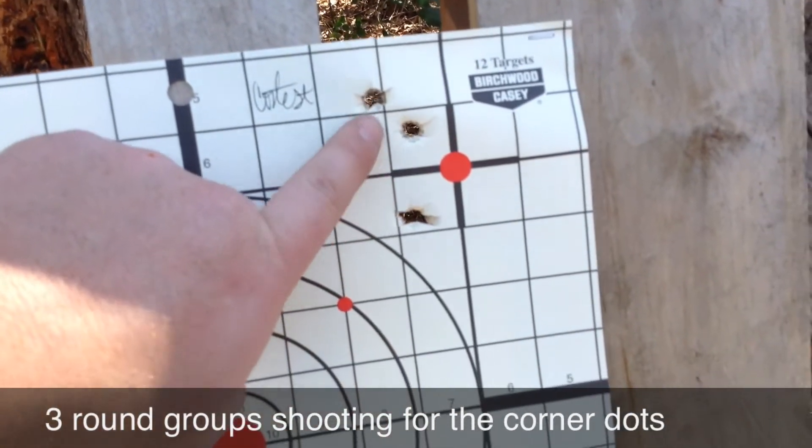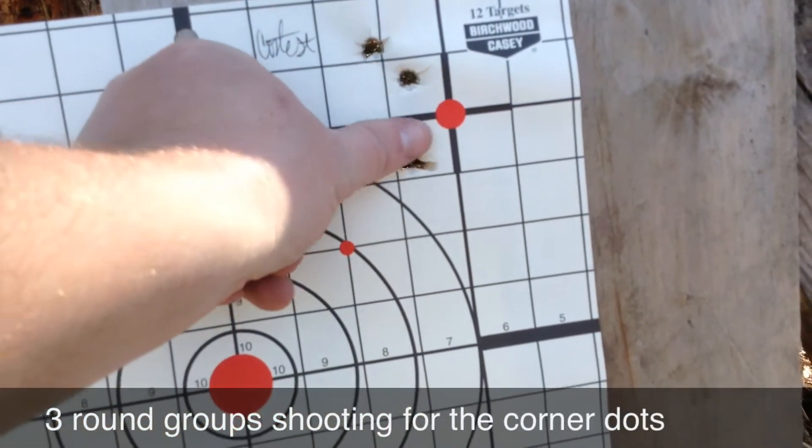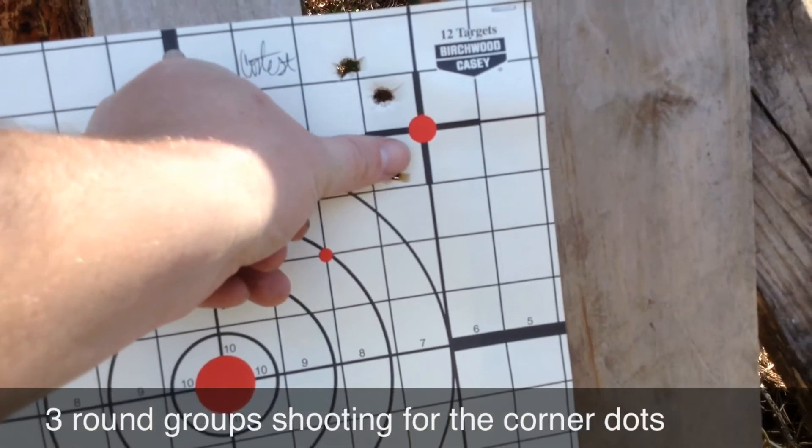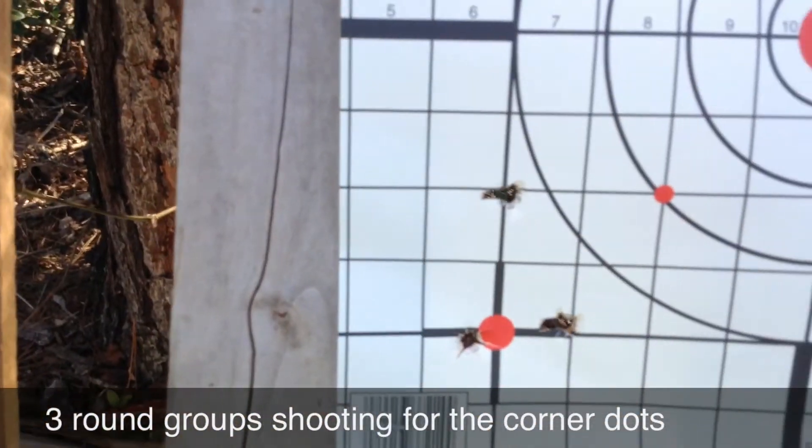This is my group — one, two, three. Just to give you an idea, they're about two thumbs widths apart and then less than one there. And here's Angela's group.